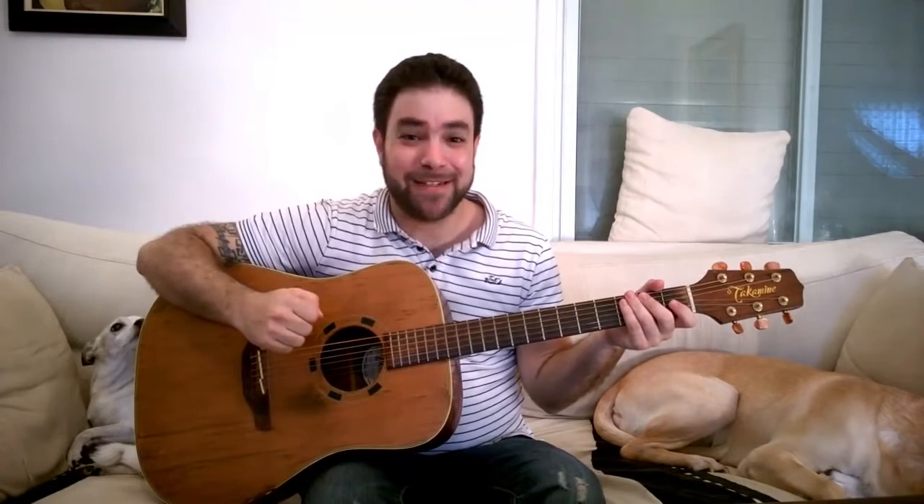Hey there Lick'n Riffers! How are you doing? For the past couple of months you've been asking me to make a lesson on the Lick'n Riff intro, so why not? You just heard it, so let's jump right into the lesson.